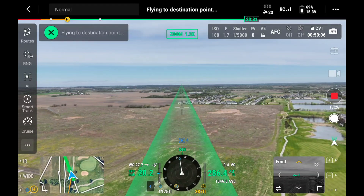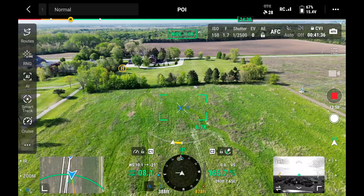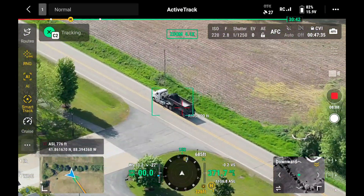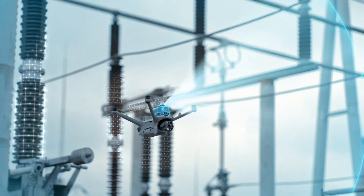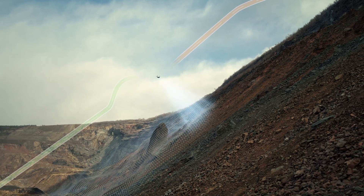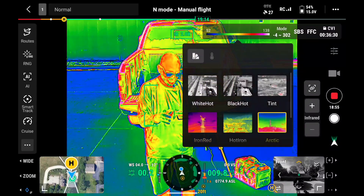With the Matrice 4D series, you've got a fly-to mode where you can point and the drone will go to that location, a point of interest mode where you circle a pin, and smart tracking where you click on a car, person, or moving object and it follows using its zoom lens. It has a laser rangefinder, RTK built in, and attachments. The Matrice 4D is great for mapping because it has a large sensor with a mechanical shutter, while the Matrice 4TD has a high-resolution thermal camera.